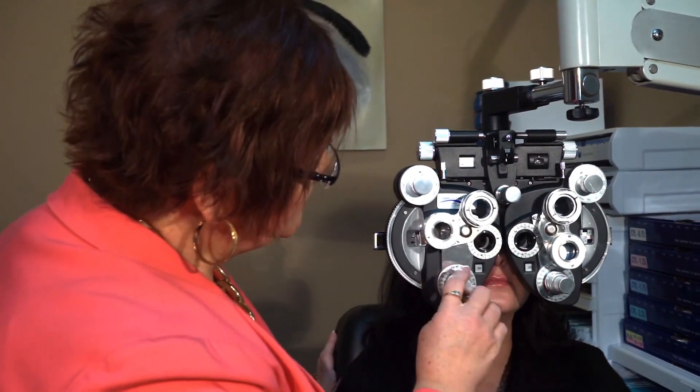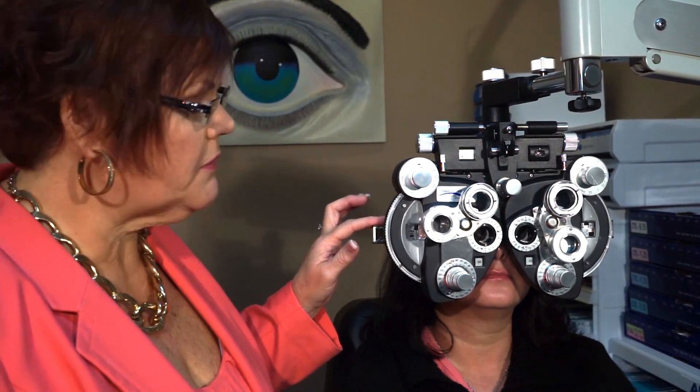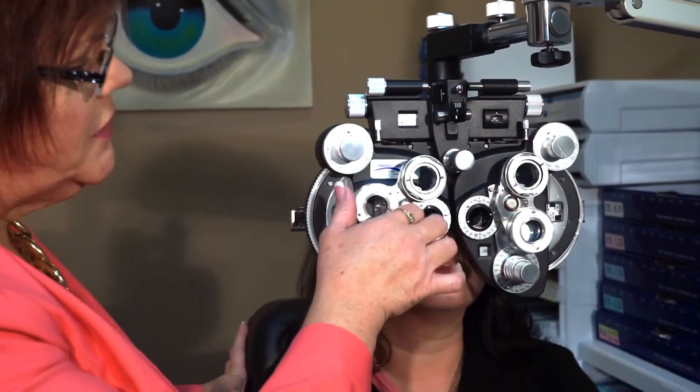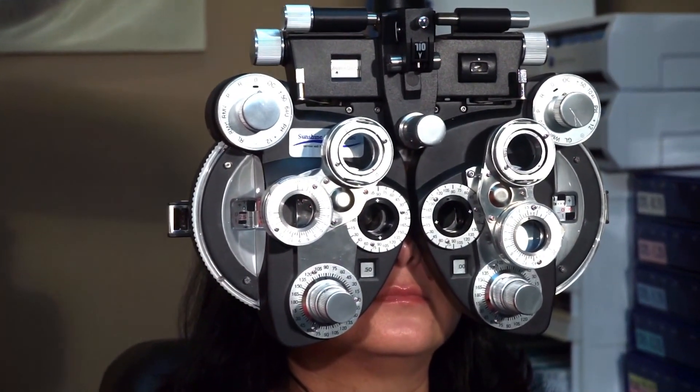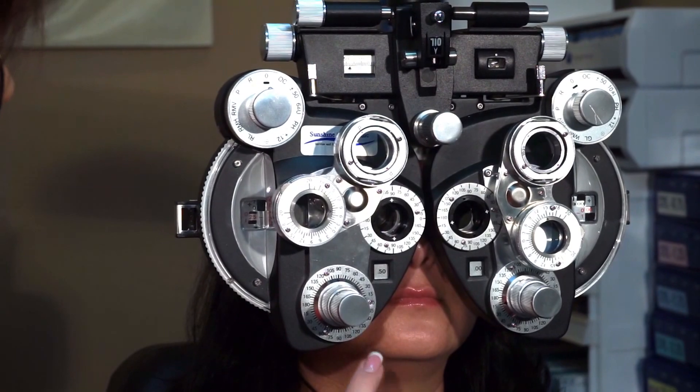Now I'm going to see if she has any astigmatism. I'm going to do what I call hunt for cyl. I'm going to determine does she have any cylinder power, and the way that I do this is I'm going to put in a half-diopter cylinder. Because I've given her a half-diopter cylinder, I need to subtract a quarter diopter of sphere to maintain my spherical equivalent — to maintain that balance between the two. So I've given her a half diopter of cyl and I'm going to show her cylinder power at four different axes. I don't know if she has cylinder or what axis it's at.